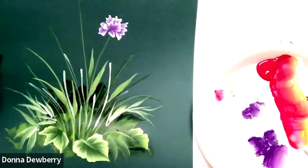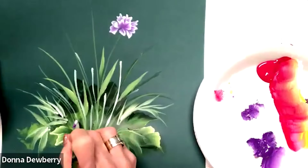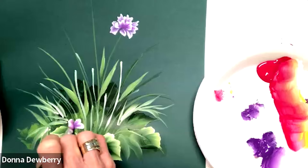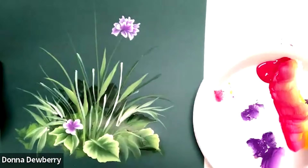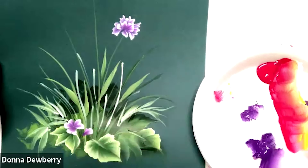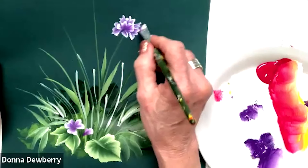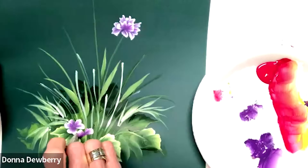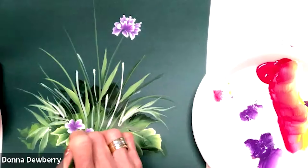Then I can come here again and maybe down here some little violets. So let's look at this — we're going to wiggle a little bit there. Like up there, I zigzag up on the chisel here, wiggling and getting a little ruffle petal.